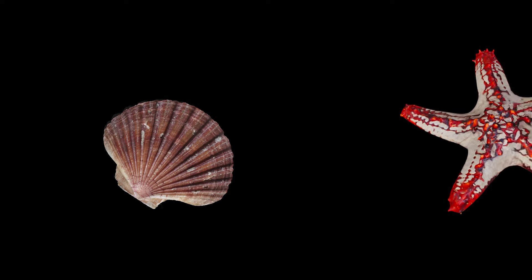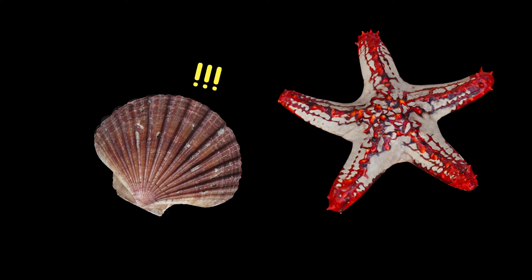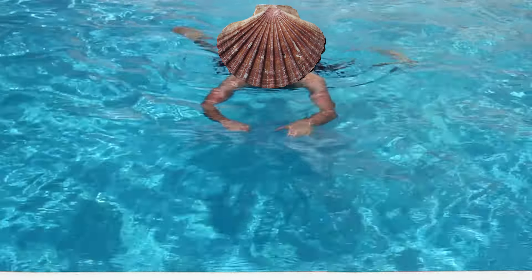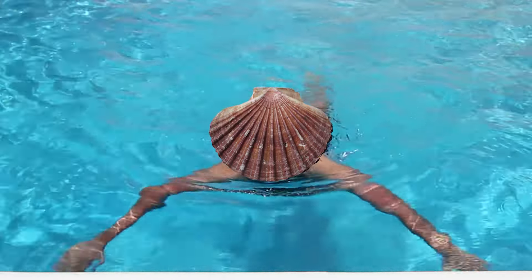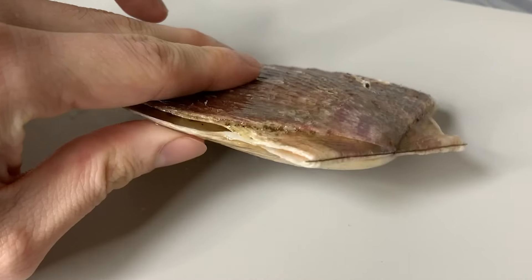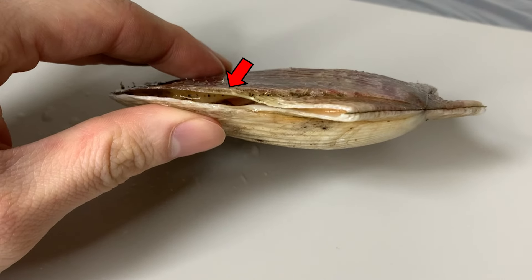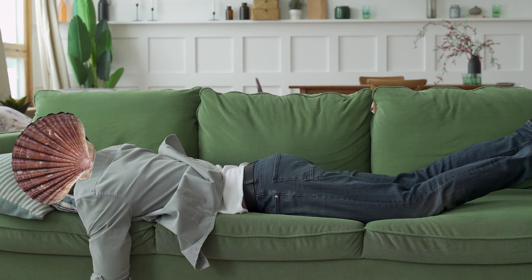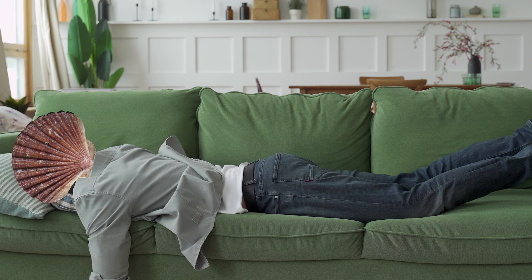Thanks to its eyes, scallops can check whether predators are coming and then swim away. Being able to swim is a unique feature of scallops. The scallops swim repeatedly, opening and closing the shell like castanets. When the shell closes, they shoot water through the gap behind the shell, gaining momentum. But swimming takes a lot of energy, so if they want to swim, they have to stay still for a few hours.